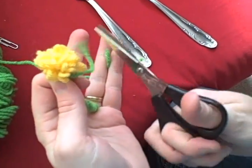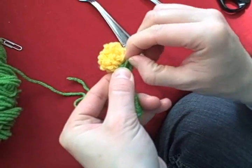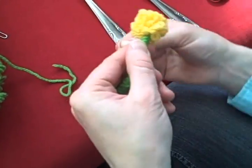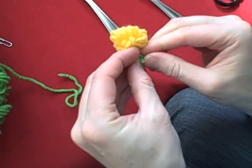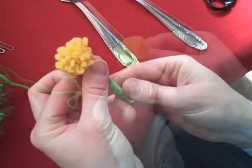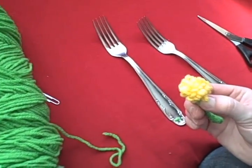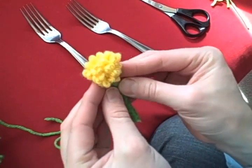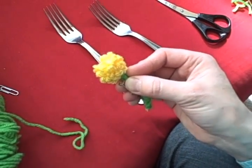I'll just cut this off — leave yourself enough room to make a knot. Then you're going to want to knot this off; I usually knot it twice. You'll want to put a dot of glue up here at the top. I use E6000 — it works really well to keep this in place. And you have a choice: you can have this be your finished little lapel pin by gluing on a little pin. I'll put a little dab on here and attach one of these little pins.